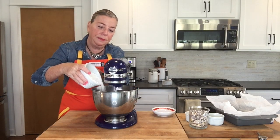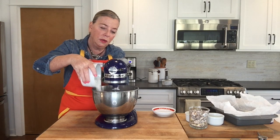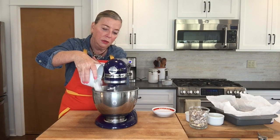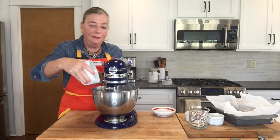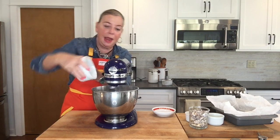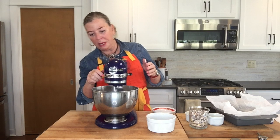Just a little bit of flour at a time so it gets fully incorporated. I love a good flour cloud, don't you? That means you're doing it right. Okay, we've got a good dough forming here.